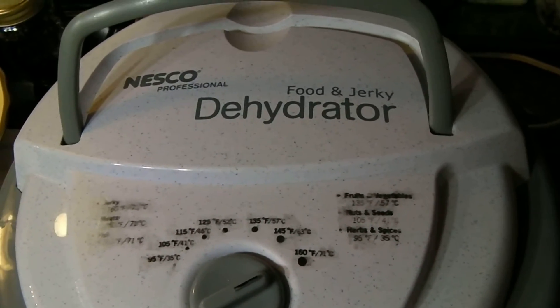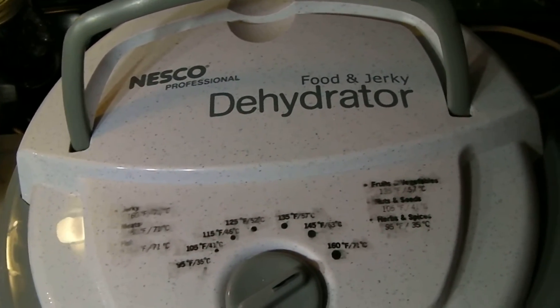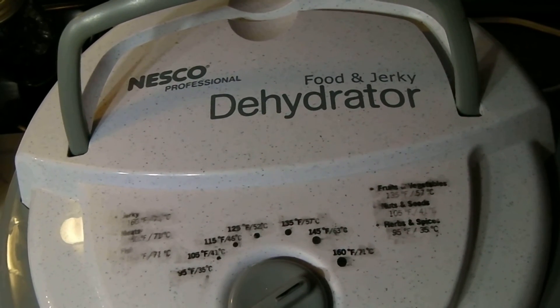I will leave a memo down below or on my video exactly how long these cherries took. As you know, it depends on the size of your cherry plus the humidity in the air.